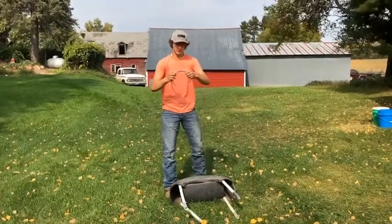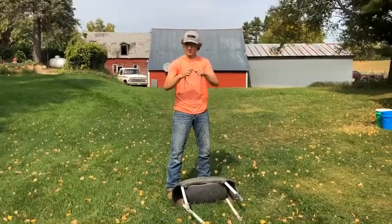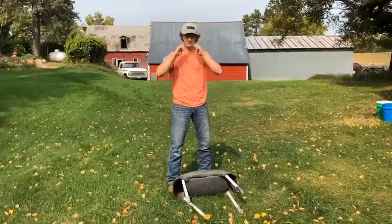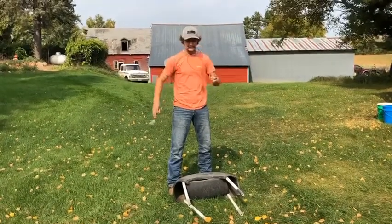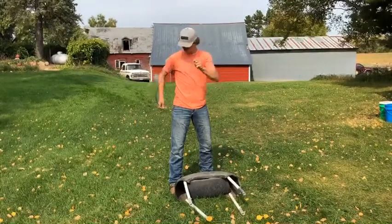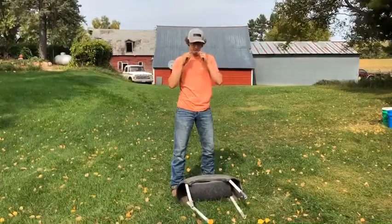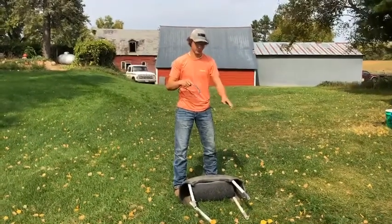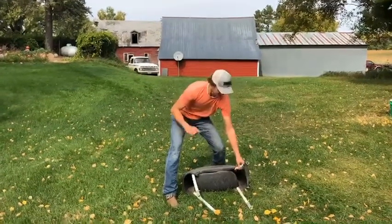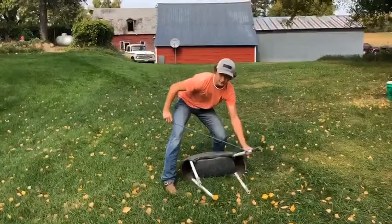You're going to want to make the loop the size that you want it — about maybe a little bit bigger than the goat's foot. You're going to want to put that in your mouth and put the tail in the back loop of your belt. Put it in your mouth again. First thing we're going to do, we're going to reach down and go for the front top leg. That's where you're going to come from your mouth — you're going to string it.